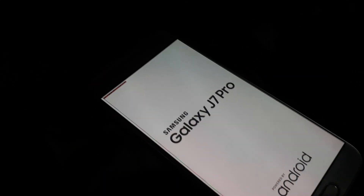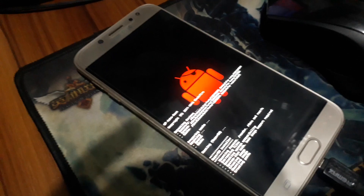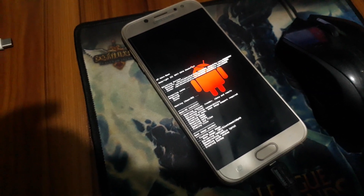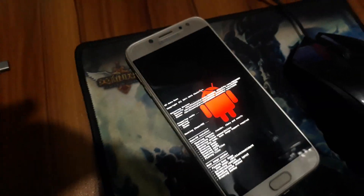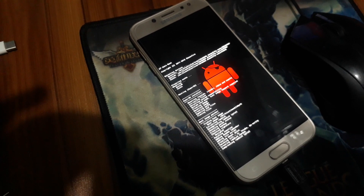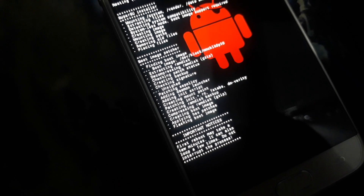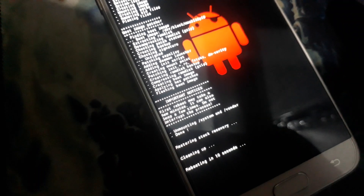Flashing is completed. Let's see the S7 Pro — now rooting is started. If you like this video and if you think this video is helpful for you, please subscribe to this channel and click the notification icon for more mobile software related information or solutions. It's creating a boot file and patching the boot file, then it will reboot.